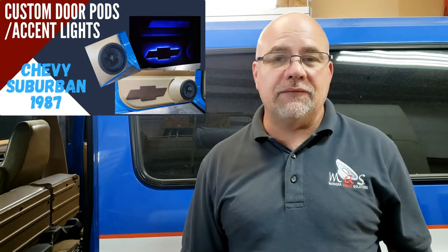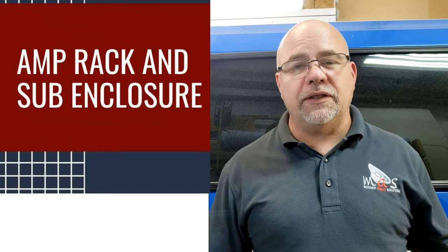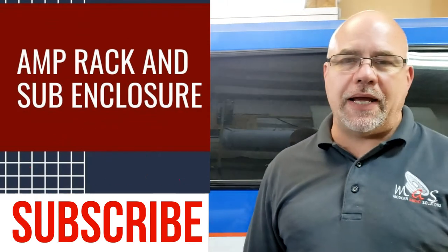That's it for the door panels for the 87 Suburban. Stay tuned for some more build pictures and videos coming soon on the amp rack and subwoofer enclosure.